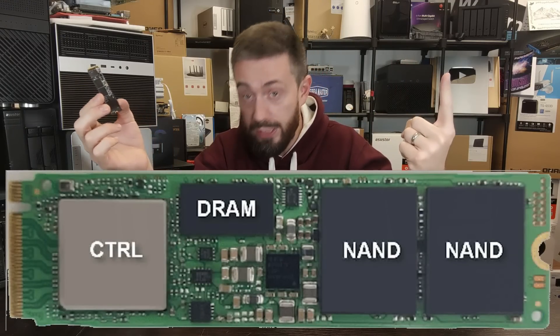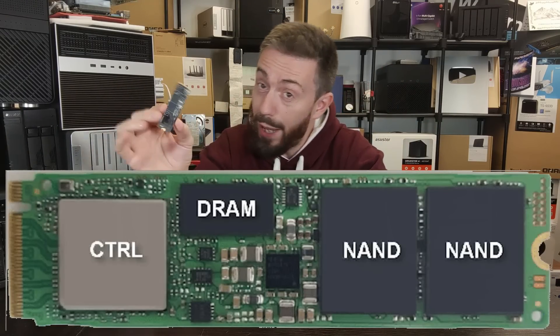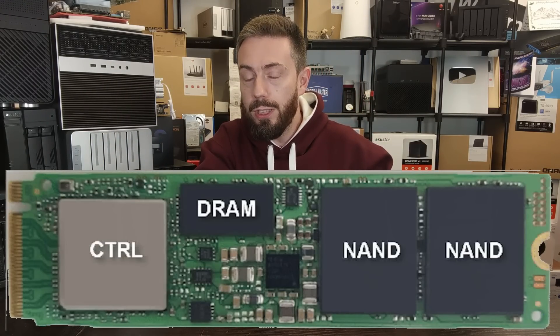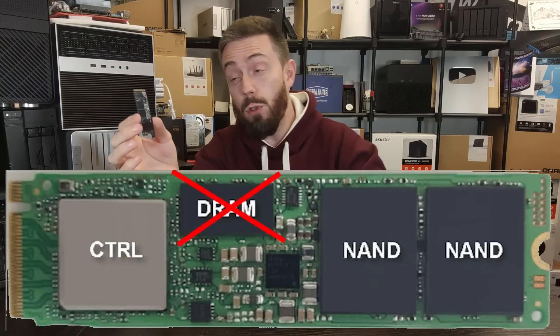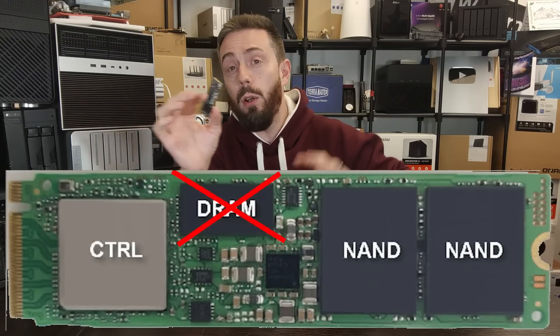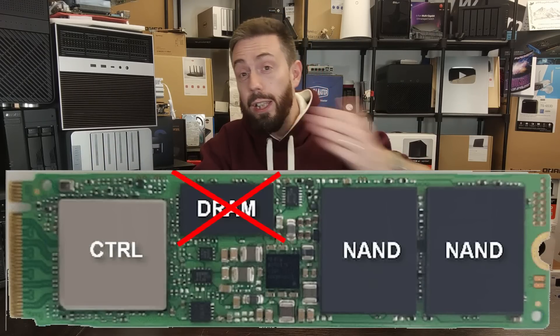For those unaware, a quick update: SSDs generally arrive with three main components on board. There's the controller, which serves as the brain — or the CPU if you want the simile. There's the storage, in this case blocks of NAND where your data lives. And finally, they traditionally have an area of memory. However, DRAM-less SSDs do not have that — they remove it, lowering the cost of production and freeing up real estate for more NAND chips. They instead rely on the host system's available memory to bolster the drive's utilization in data indexing and exchanges — that's host memory buffer, or HMB, and it's pretty well supported.